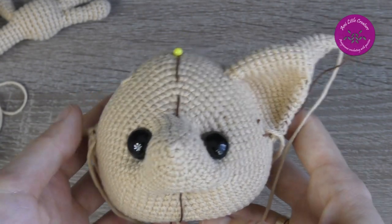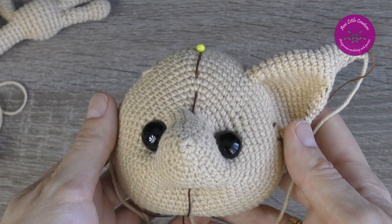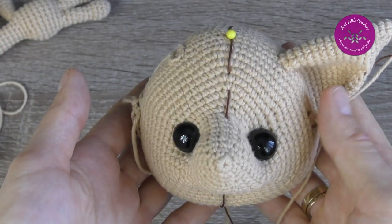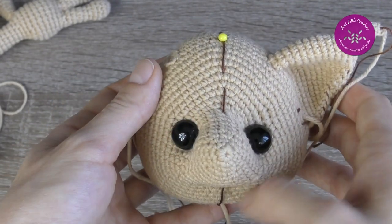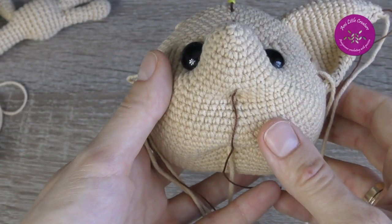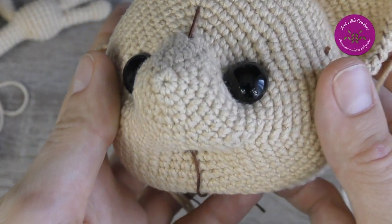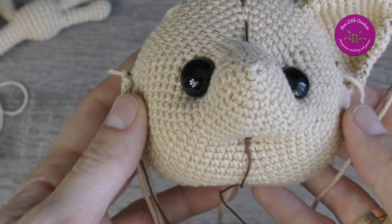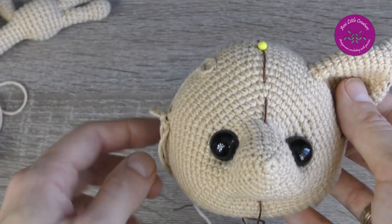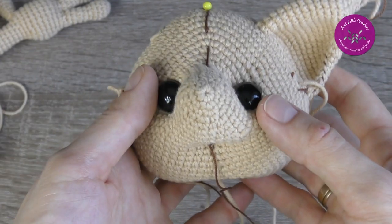Perhaps the neck marker shift was just in my toy and it will be fine with yours. I planned to add safety eyes, so I needle sculpted the head — the eye sockets and mouth — to insert safety eyes. I used 12 mm safety eyes. In the pattern, needle sculpting is done after crocheting the head and then the designer attaches eyes with glue, but I prefer safety eyes.